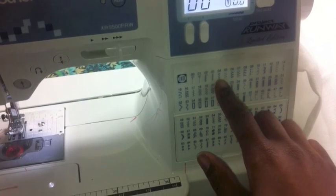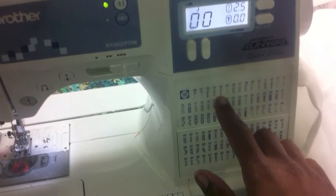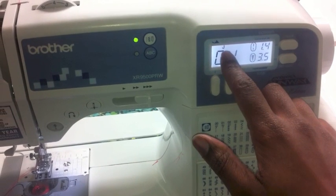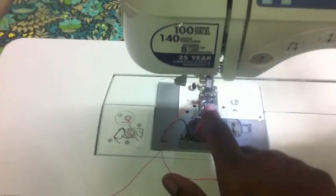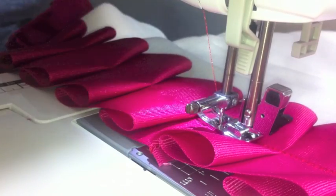Here's my machine — I have an XR 9500 Project One Way Brother — and I'm going to use a zigzag stitch to attach the ribbon to the curtain. I'm going to change my setting to number four, make sure I have my J foot on. If you want more information on using this machine, leave it in the comments box. Now I'm ready to go.